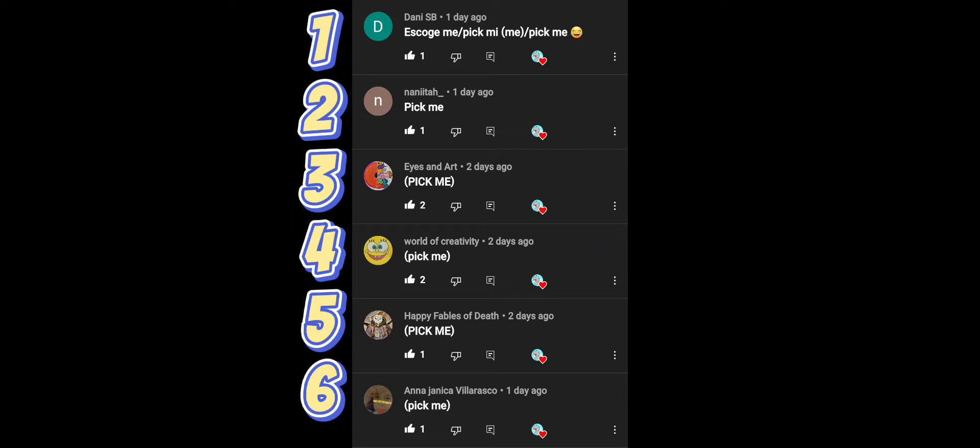Let's get to the giveaway. I took a screenshot of everybody that commented 'pick me.' There are only six people, so I'm going to put numbers one through six in a hat. I'm actually going to pick two people — I didn't get as many interactions as expected, but I appreciate you guys following and interacting with my content.